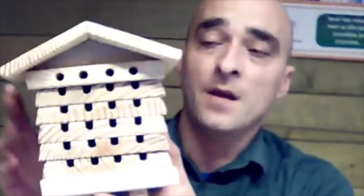So what we have here, this is our Wildlife World solitary beehive. What's good about this one is you locate this in your garden on a south-facing wall, and this would attract the solitary bees — predominantly the leaf cutters, the mining bees, and the mason bees.